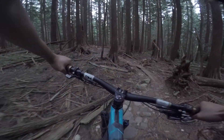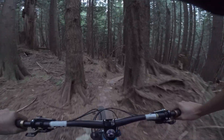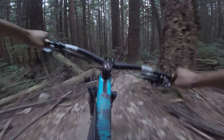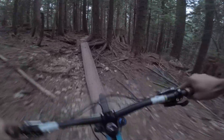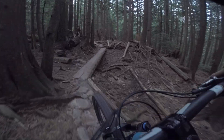Skinny. Uphill. This is all flat. Pedal up. Uphill skinny. Whoops, missed that line to the left there. Love skinnies.